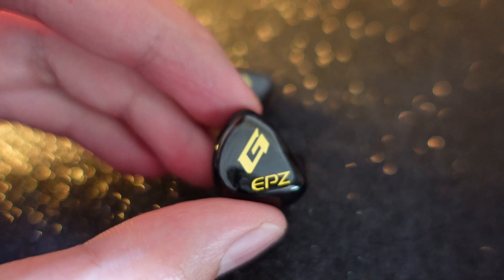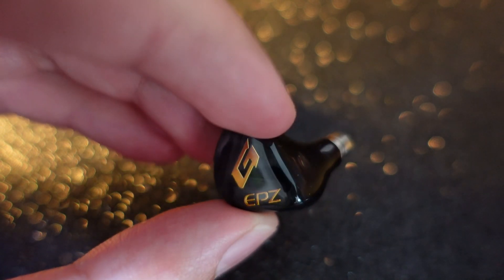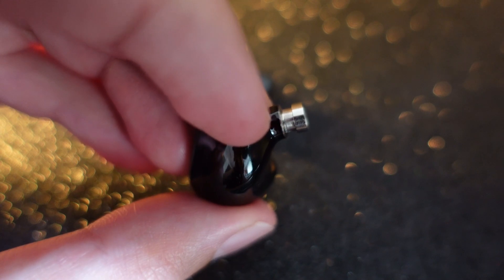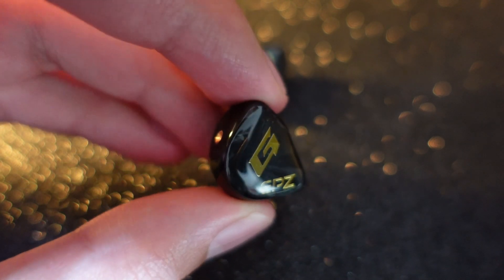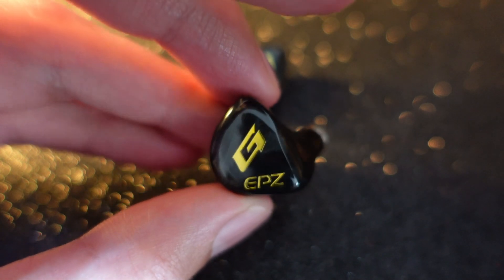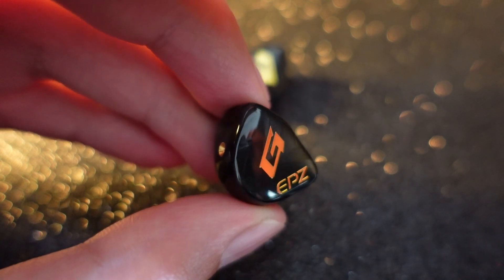Let's talk about the physical aspect of this IEM. Similar to the last EPZ I tried, the K1, this G10 is super comfortable to wear. They are small — very small — so if you like a smaller IEM that won't stick out too much, this is worth considering. The faceplate is carbon fiber, the shell is resin, and most importantly at this price point you get a metal nozzle. That's really good.